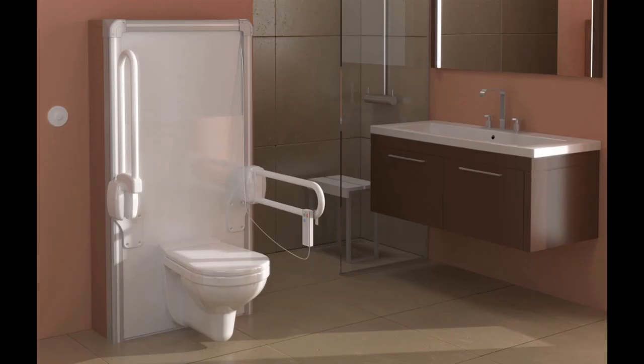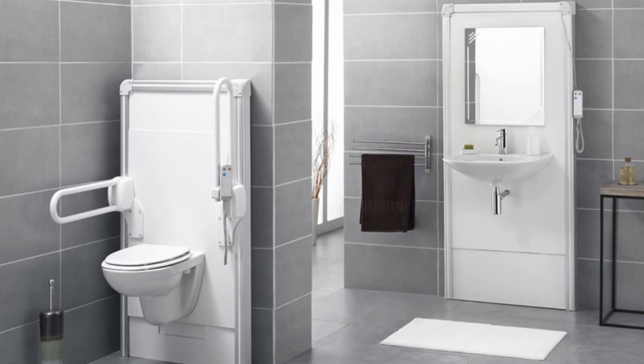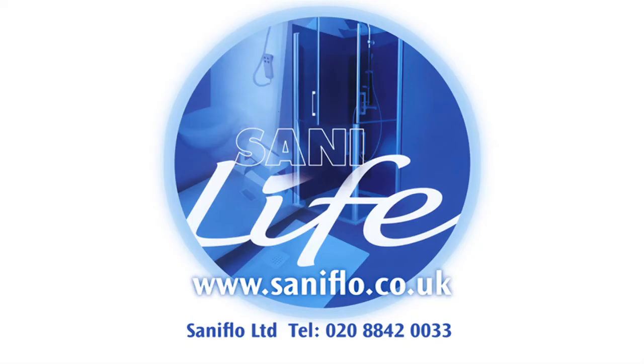So the SaniMatic WC and wash basin offers you adjustability without sacrificing aesthetics, and they are completely unlike other quasi-medical equipment, which was previously your only option. You can find all the details of the SaniLife range, including SaniMatic products, together with the Saniflo domestic and professional ranges of macerators and pumps, on the website www.saniflo.co.uk.